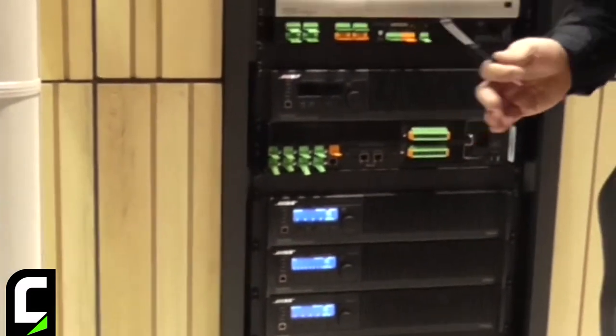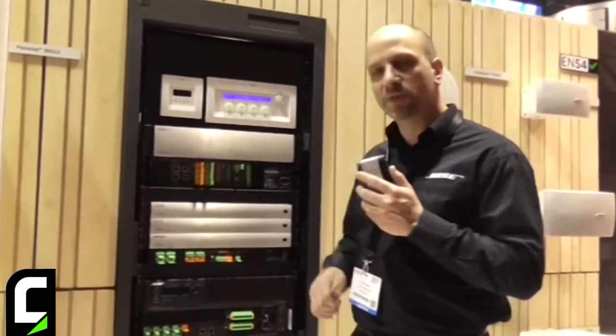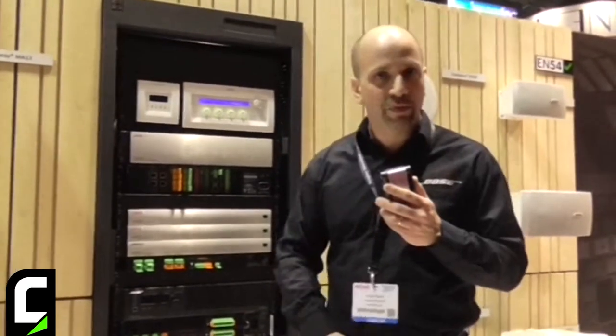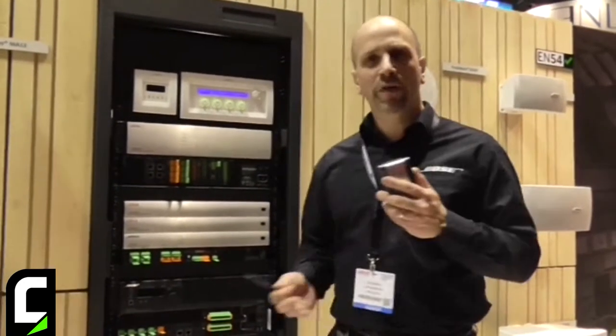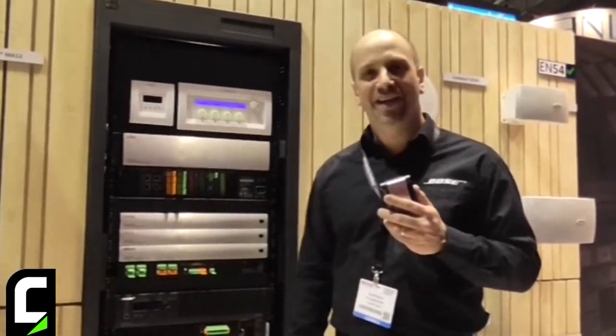What's nice about Dante is that you can use it in a variety of different applications. In terms of system integration, our processors can be used with other manufacturers' amplifiers, or you can use them together with our amplifiers, or alternatively our amplifiers together with other sources such as Dante-enabled mixing consoles or other manufacturers' DSPs. So there's a lot of value here for our customers now that all of the Bose electronics products have Dante connectivity.